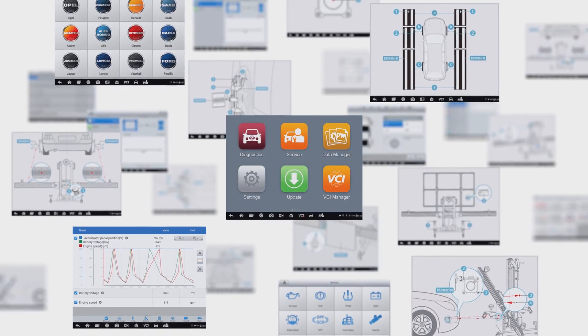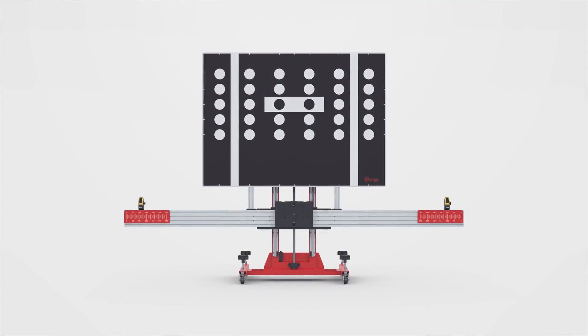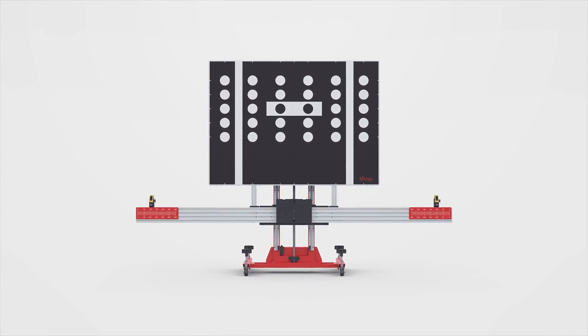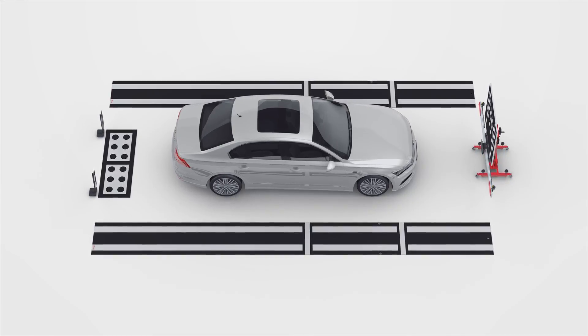The Maxisys ATIS Tablet provides comprehensive coverage of ATIS calibrations along with the advanced diagnostics capabilities and time-saving automotive service features for which Autel's Maxisys line of tablets are known.